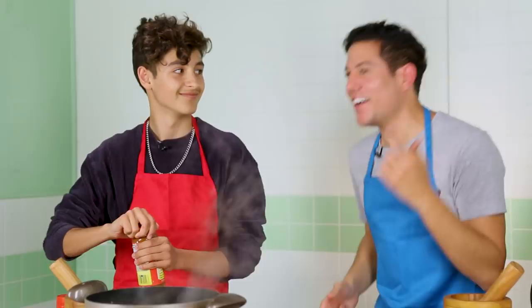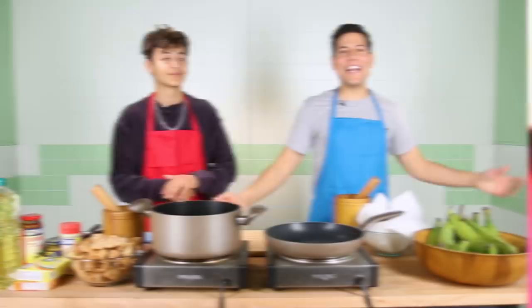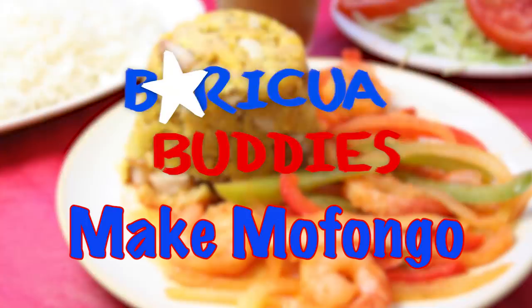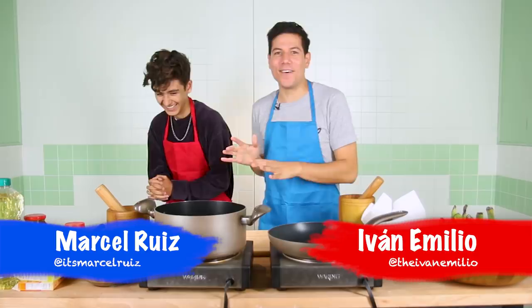Dale Papito! Today I am with Marcel Ruiz, a.k.a. America's Papito. Because literally everyone — I told everyone, if Marcel Ruiz is coming, they're like, Papito's coming, that's all they said. Oh my God.